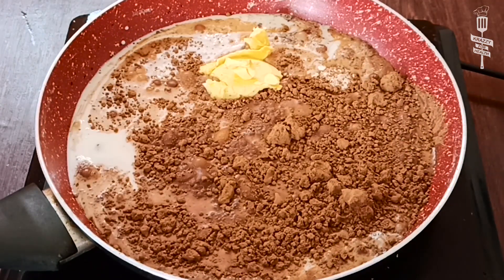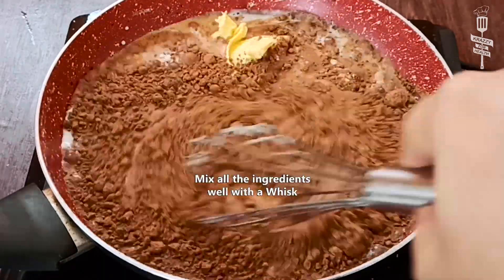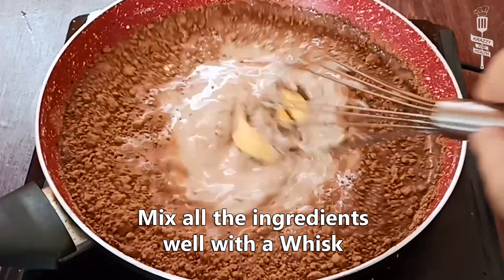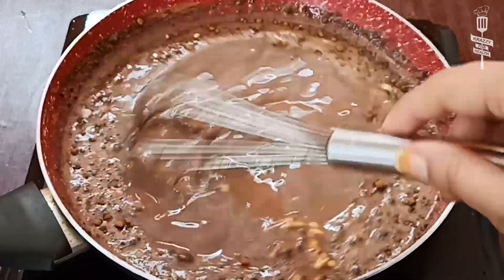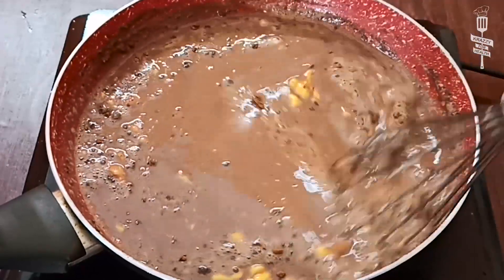Now we will add a little bit of milk. We will mix it with a whisk to combine all the ingredients well. Then we will cook it.